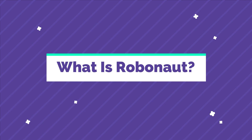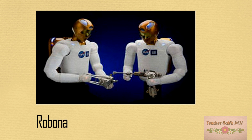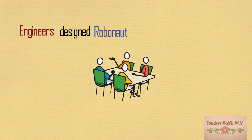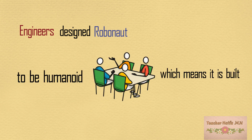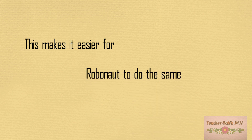What is Robonaut? Robonaut is a NASA robot. Engineers design Robonaut to be humanoid, which means it is built to look like a person. This makes it easier for Robonaut to do the same jobs as a person.